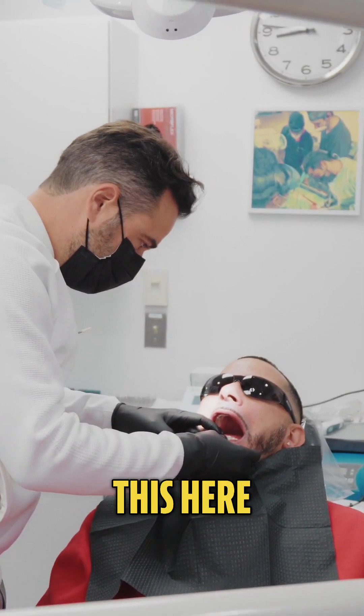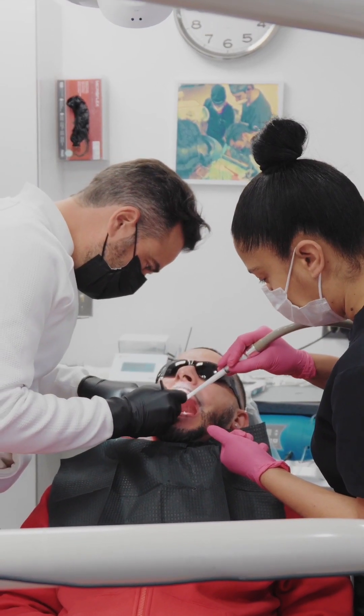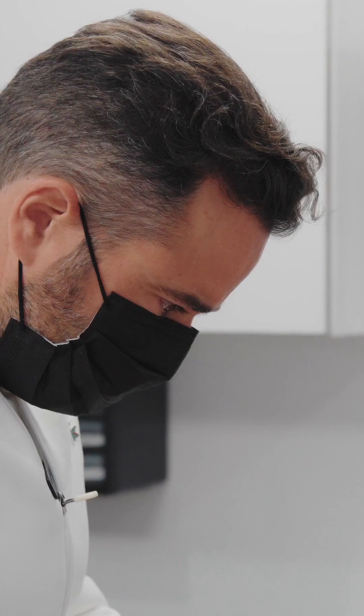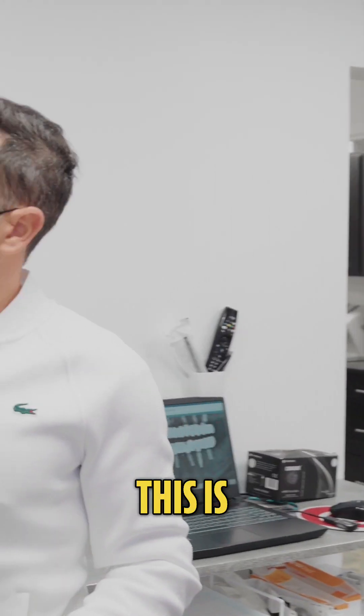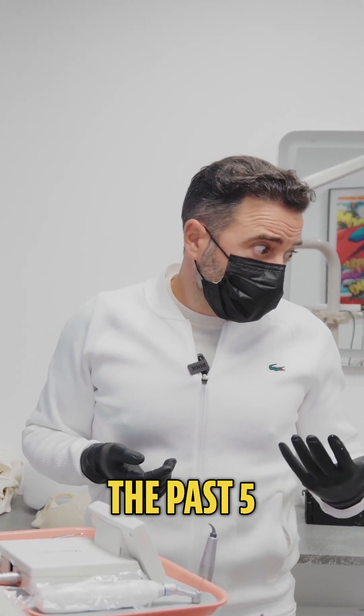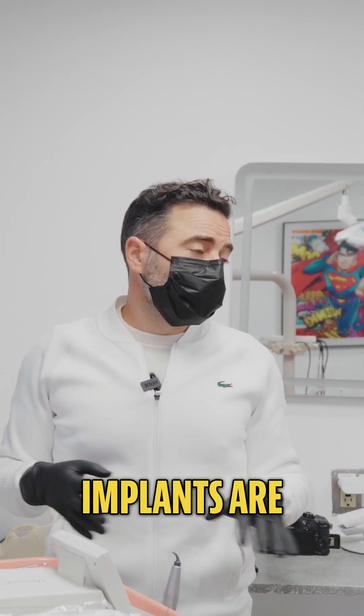This bone is also loose here. This is today's x-ray. You essentially have not lost any bone over the past five years, which is excellent, so your implants are under control.